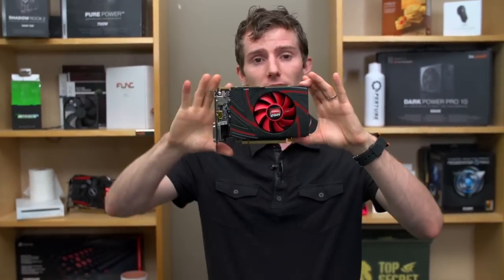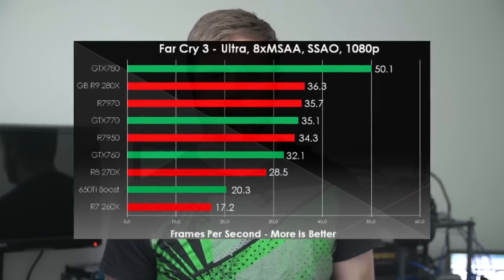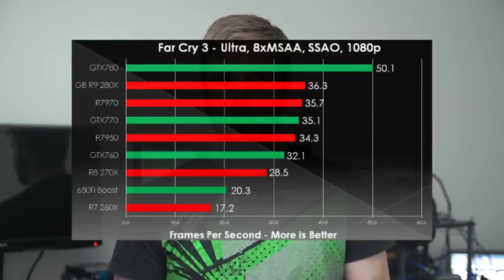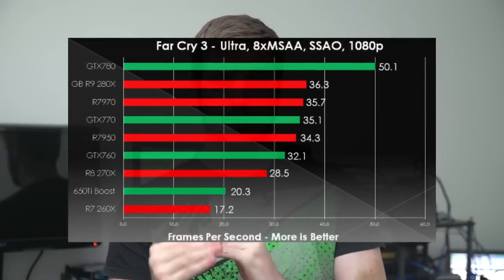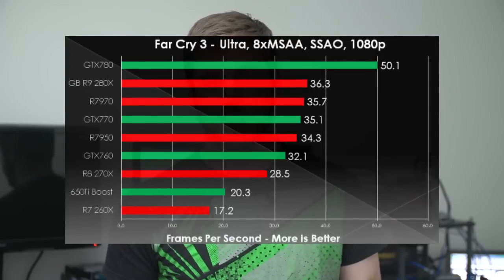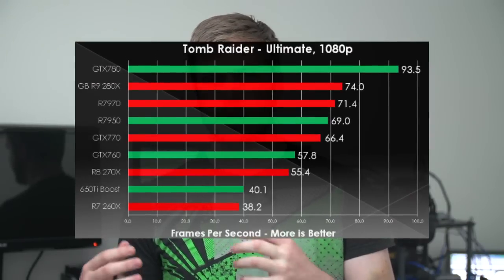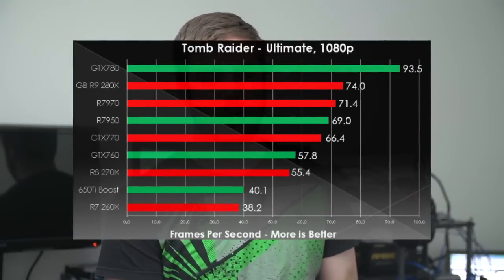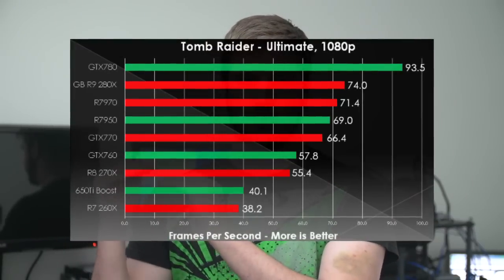Now handing off to Slikt to talk about the performance of the R7 260X. The charts shown are general, but the focus should be on the GTX 650 Ti Boost and the R7 260X as the most comparable cards. Note that the 650 Ti Boost has been out for a while and has been optimized for a long time, while the 260X is brand new, running a beta driver, so we're likely to see the gap close in the future.